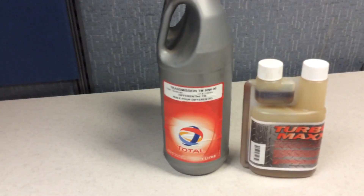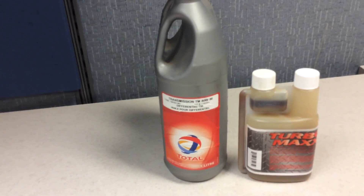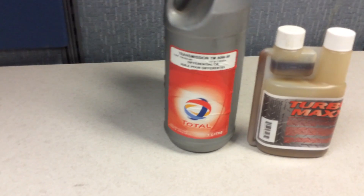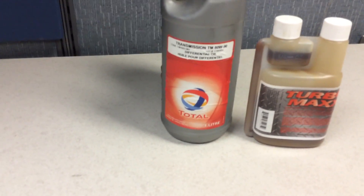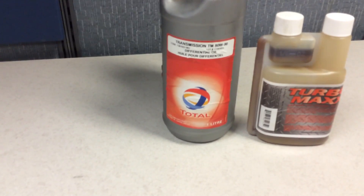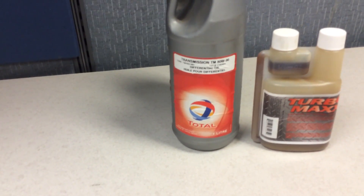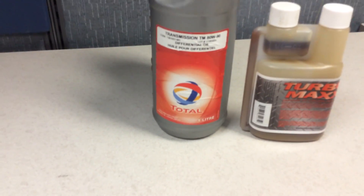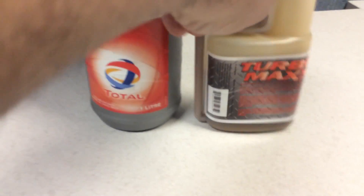Even if they have a different code, they should be exactly the same. Now, the factory oil is not synthetic, but it says a high quality gear oil — what that means exactly, I don't know. I'm going to go with a full synthetic one. It's from Total — actually a very good brand, especially in Europe. I live in a province where European tendencies still exist, so I went with Total. Nothing against other brands, but this is what I use.